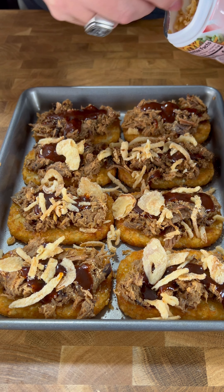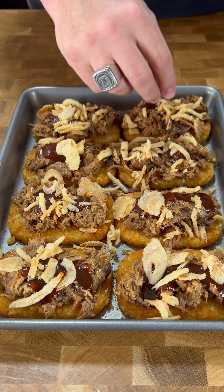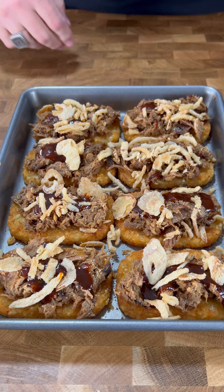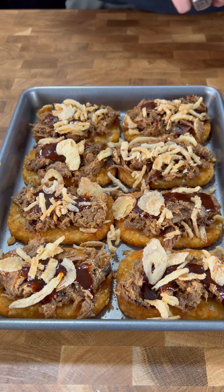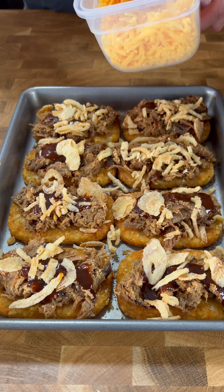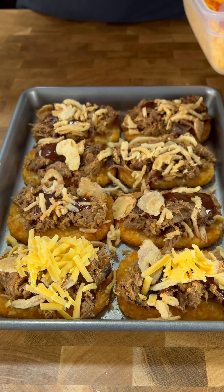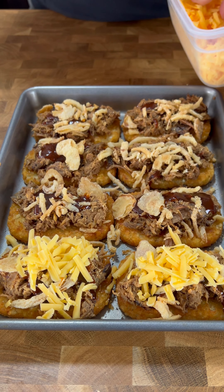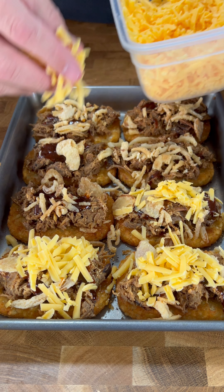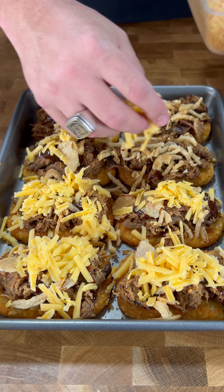These little potato cakes are such a great vessel for anything — you could do this with all sorts of meats and cheeses. It's like a loaded baked potato without having to bake the potato. Loaded potato patties — I like it. We have some grated cheddar cheese that's gonna go on top. Put a healthy amount on there — tell me this isn't looking money in the bank.